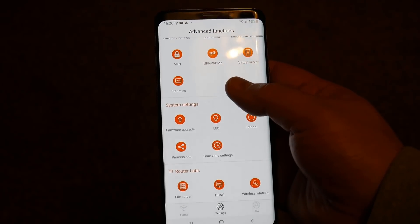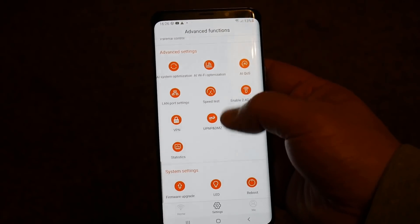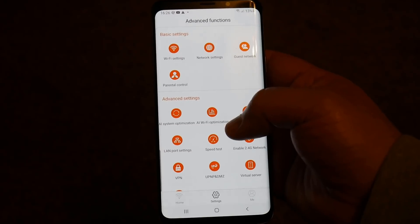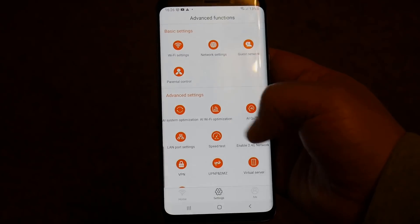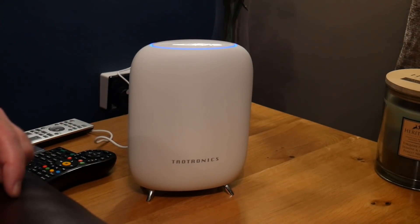Here's a look at the menu system inside the router app. You can explore system settings, advanced settings, and basic settings. There are a load of options available including parental controls, VPN, and other features.